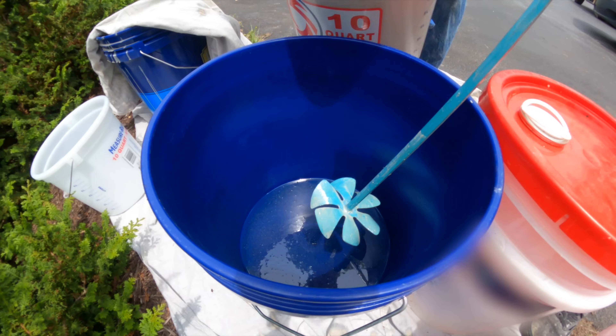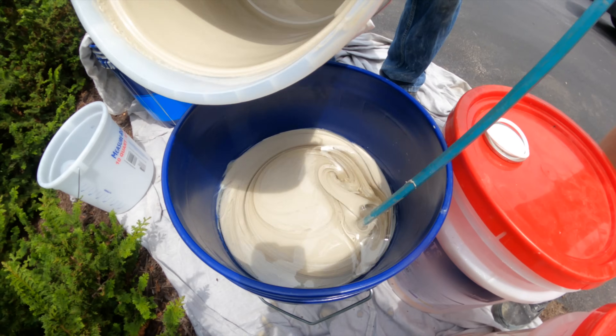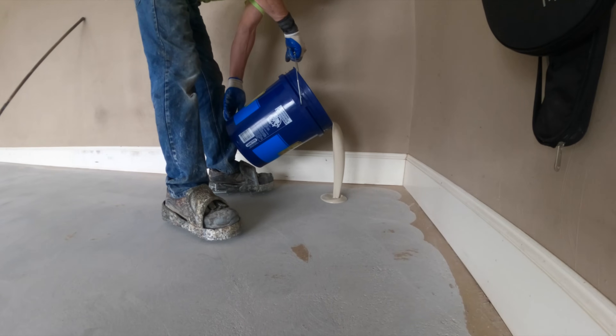We always like to use what's called a high solids epoxy primer. High solids means that there really isn't very much solvent in the epoxy, so over 90% of what we put down on the floor actually stays on the floor.